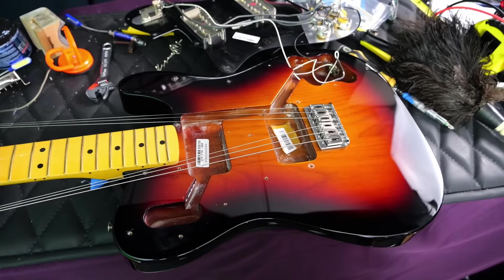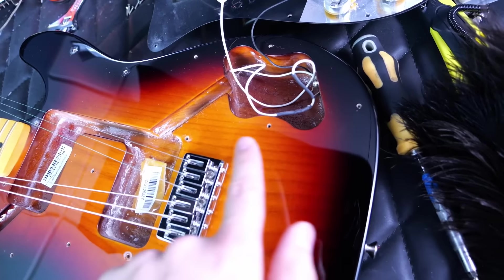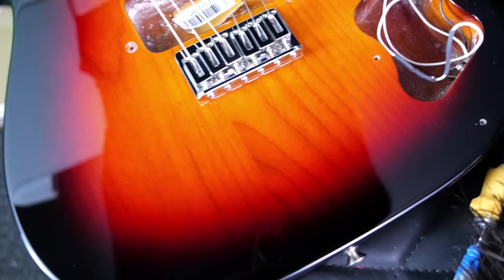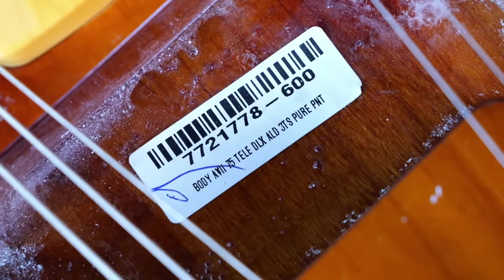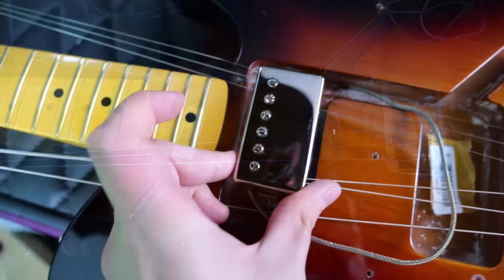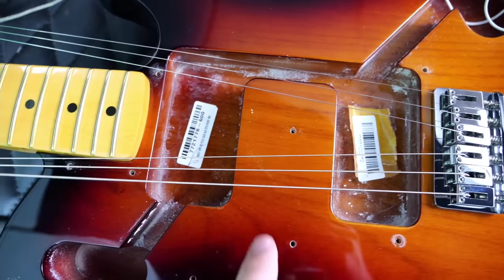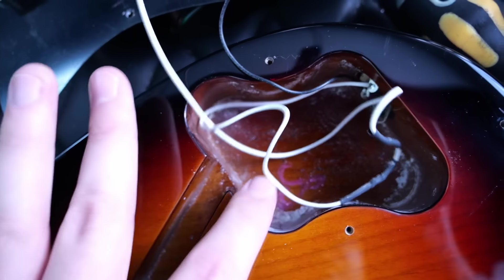Starting with the body's wood — it's made out of alder. I can see one very obvious seam line, and the fact that it's not a center seam makes me believe there might be another one, but I just don't see it. Inside our pickup cavities, it reads American Vintage 75 Telecaster Deluxe, with another barcode in the bridge position. You can see just how wide those routes are — here's a regular humbucker in that same route, and you definitely have some additional room. If you wanted to add a third pickup or do some other modifications, you would need additional routing, and it's a very minimal channel to get into your control cavity.